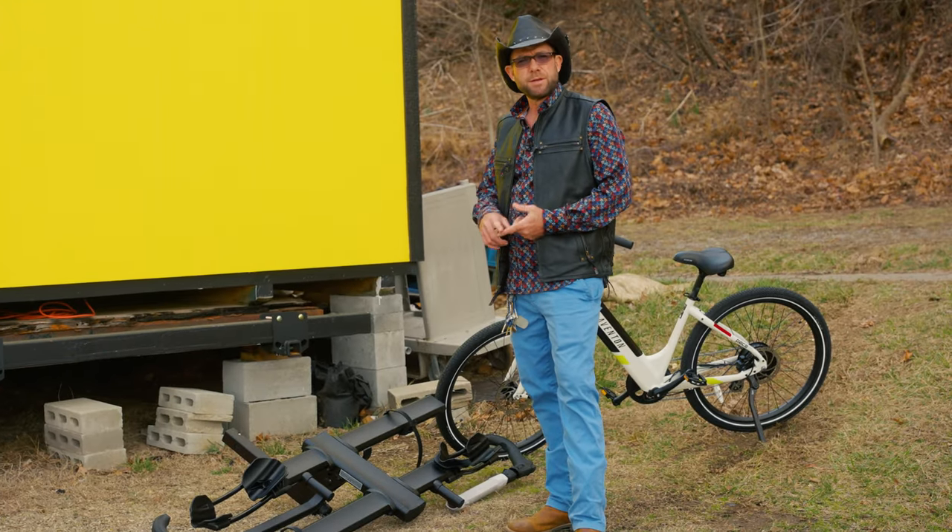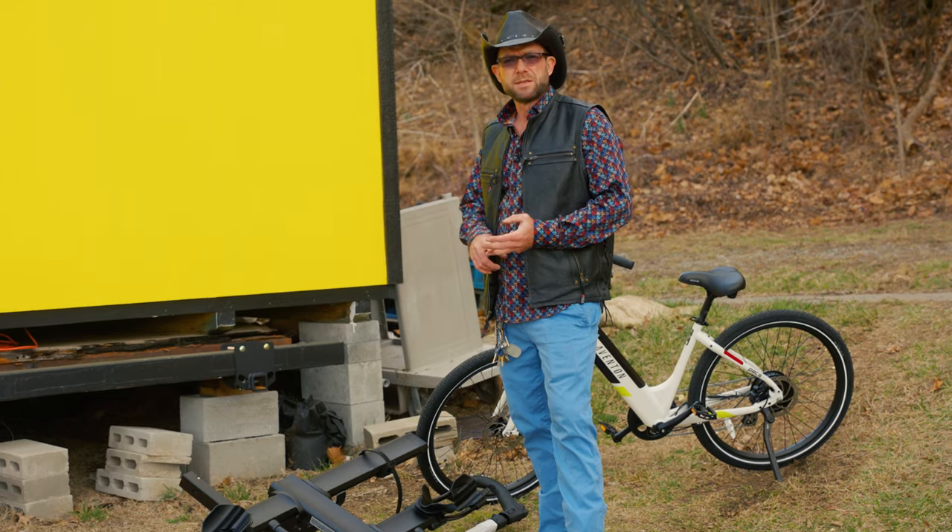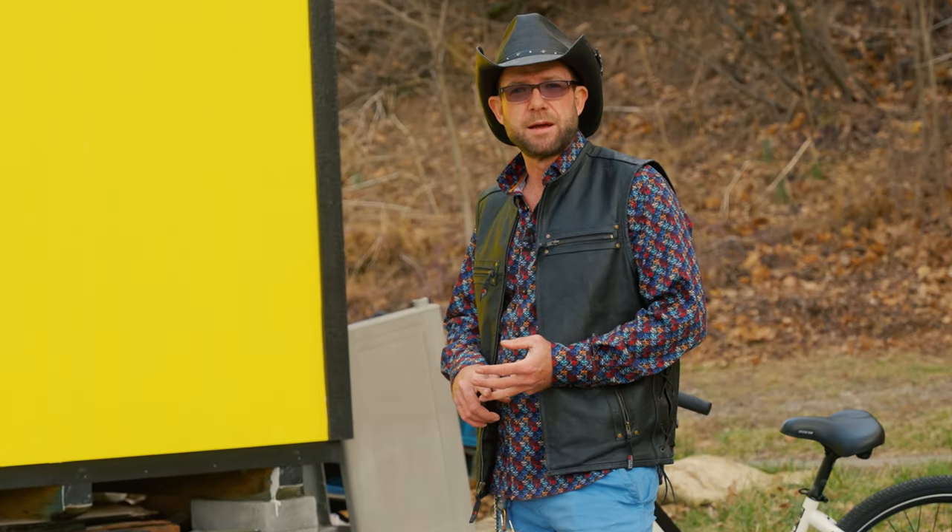You're looking at reviews, you're looking at videos, going, boy, these racks are expensive — and yes, they are. I'll tell you from personal experience, an e-bike rack is not the place to save money.